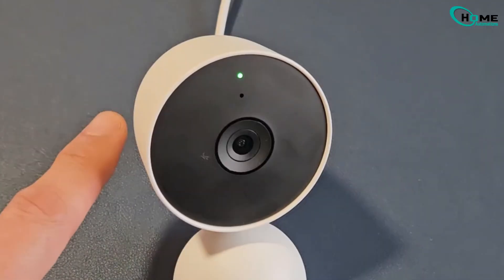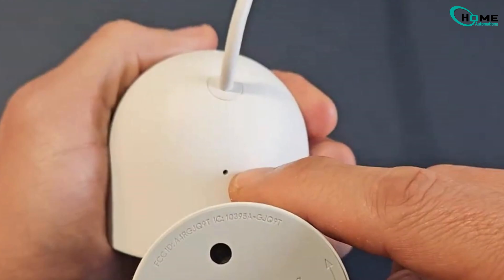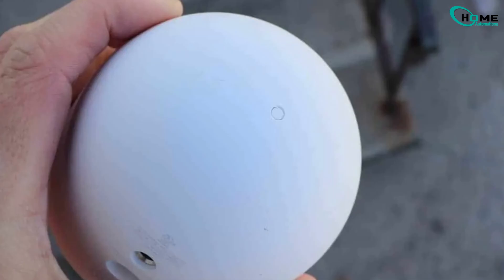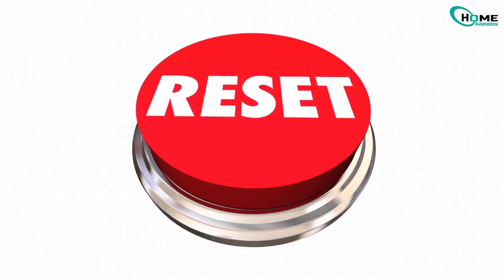So let's start with the factory reset. First, locate the reset button. On most Google Nest Cams, it's on the back, right between the camera body and the stand. For the Nest Cam IQ Outdoor, it's on the front, below the Nest logo. Other models might have it on the top of the camera body. Next, use a small tool — something like a paper clip or an Allen wrench — to press the reset button inside the hole.